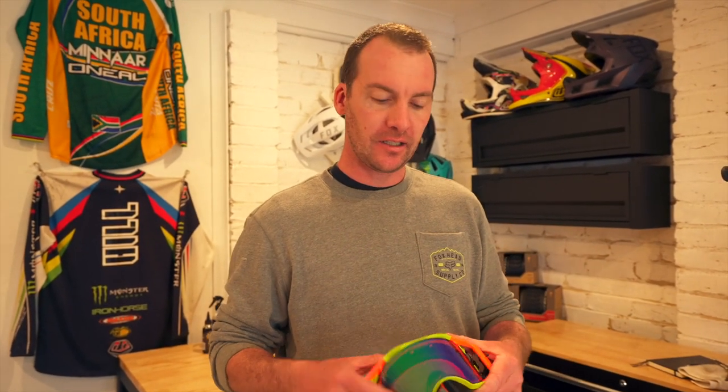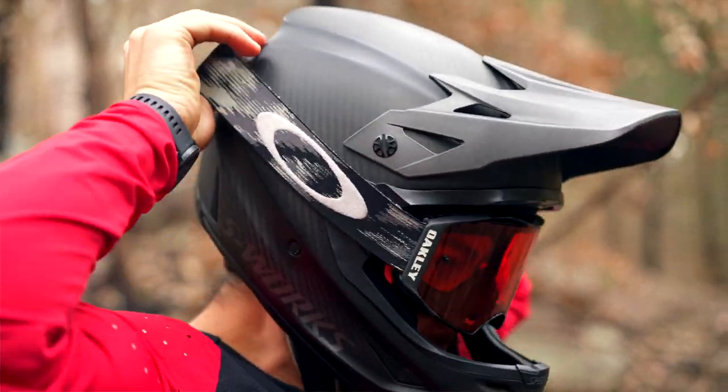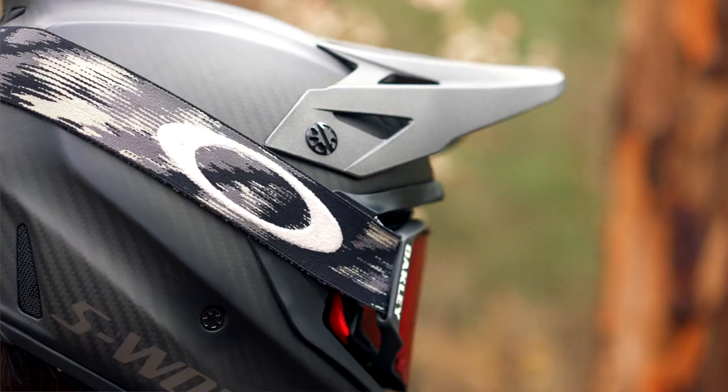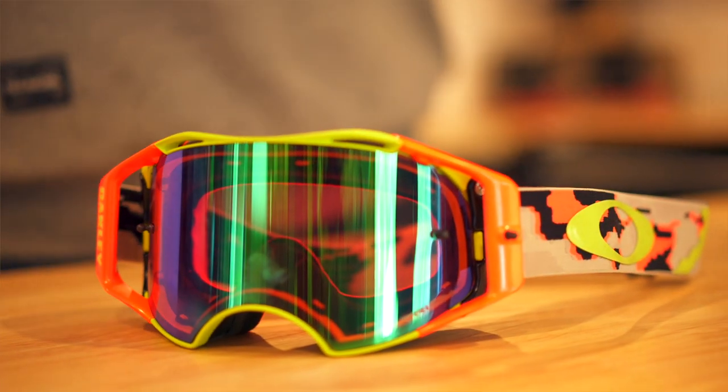Now what makes these goggles so good and so much different to everything else on the market is the lens. Unlike regular goggles where the lens is essentially flat and then bent into the shape of the goggle, with this you'll see when I pop it out the actual lens has a curvature that's consistent. The key attribute of that is that your vision isn't distorted, because the lens is always designed to have the exact same consistent curvature, and so when you're looking straight ahead down the track your peripheral vision is crystal sharp as well.